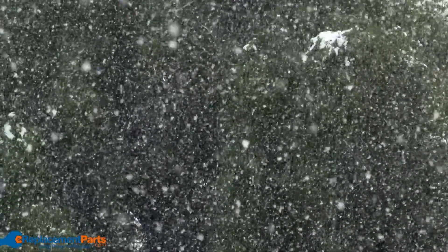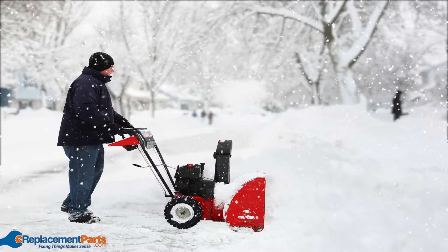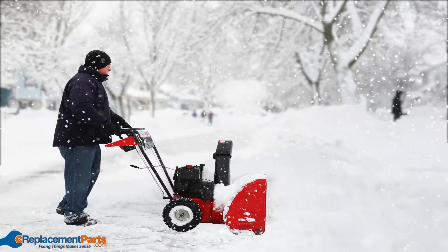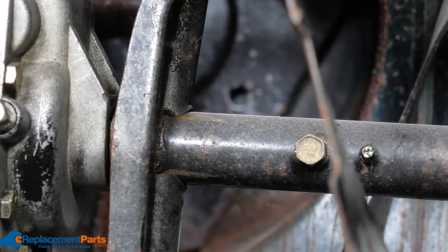Hey everyone, it's Tom here. In this video we're going to take a look at a few reasons why your snowblower auger won't engage. Here's the scenario: a big snowstorm has rolled through and you're about to tackle the massive amount of snow left in its wake. You start up your snowblower, but to your surprise the auger won't engage. Well, don't fear — we put together a quick list to help you get back in action.